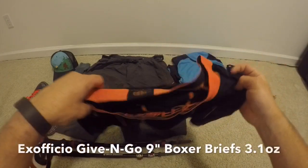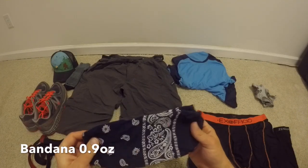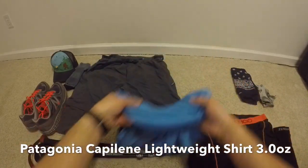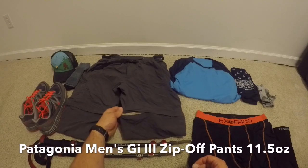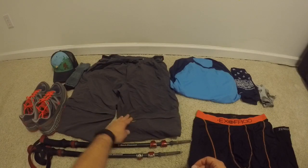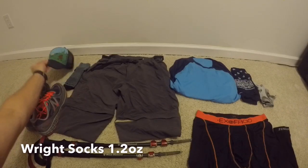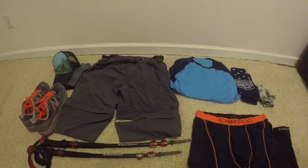I have my ExOfficio Sports Mesh boxer briefs, still going with the nine inch — works great. I am ditching the sun mask or buff and just bringing a bandana; it's what I've been wearing most of the time. I'm going with my lightweight Capilene t-shirt and the men's GI 3 Patagonia zip-off pants — a great feature is the legs are different colors so you can't mix them up. My footwear is the New Balance Fresh Foam Hieros. Got my Wright socks and a Headsweats hat with a Bigfoot picture on it — that will be my hat for the AT.